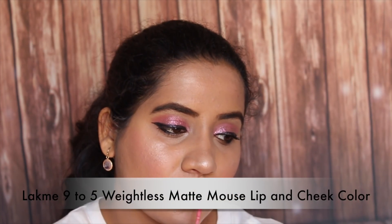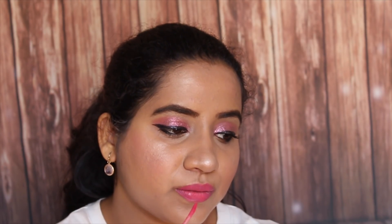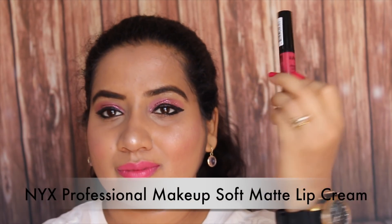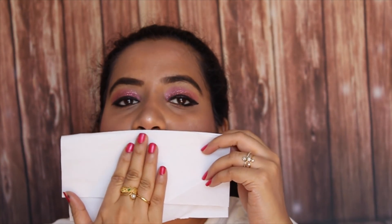Then I am going to take this lipstick from Lakme — this is the lip and cheek colour in a beautiful pink shade. Actually I am going to mix 2 lipsticks here, so I am also going to take one more lipstick from NYX, from their lip cream, and apply this on top to make it more pink and more dark, giving it a glossy colour. Then I am using a tissue just to make it a little more matte.